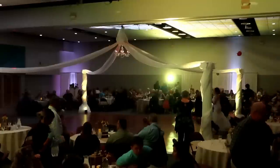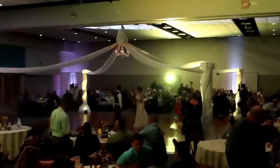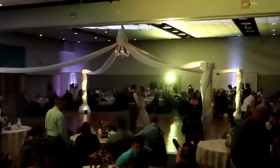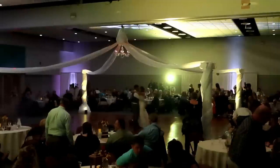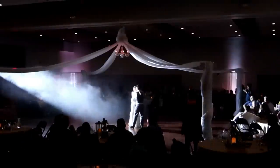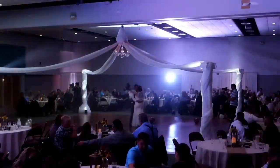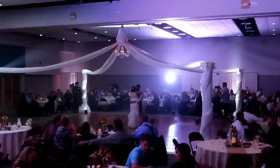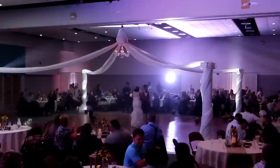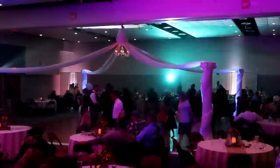We are going to be doing the first dance together as husband and wife for Ryan and Alissa. We're going to kick things off right here, right now. This is the first dance for Ryan and Alissa as husband and wife. Make some noise for Alissa and Ryan!